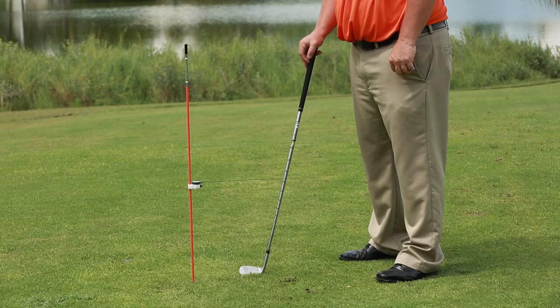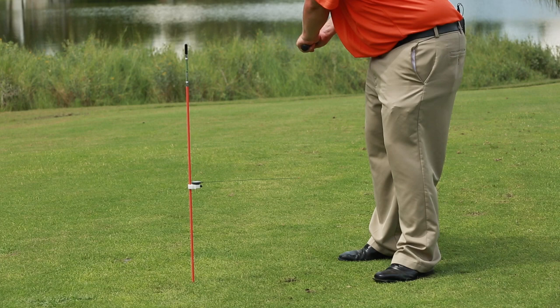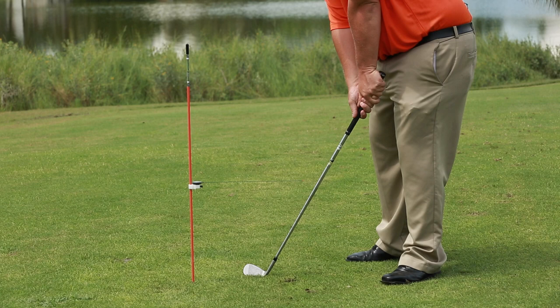Cardinal sin number five: over the top. We're working on the over-the-top move to keep everybody from doing it. Most golfers bring the club so far inside that they can't move it from the inside — they have to come over the top, and SwingBeep tells us that. What most golfers need to do is get into position with a straight square face and come through, and SwingBeep doesn't sound because they hit it perfectly.